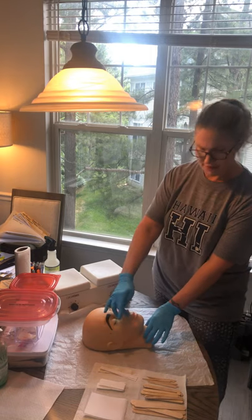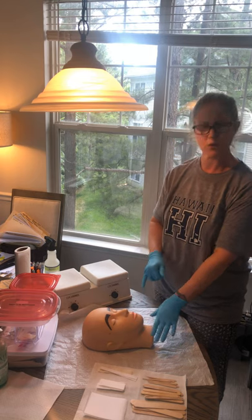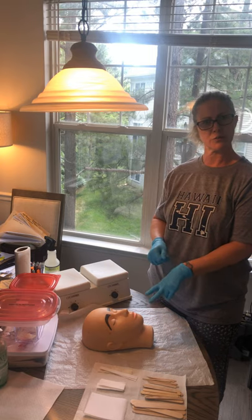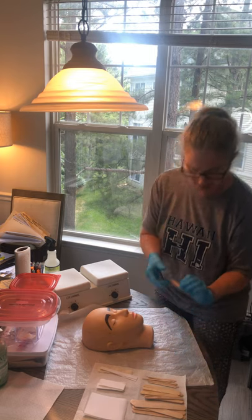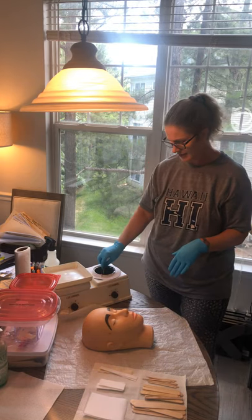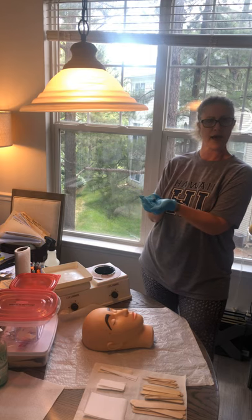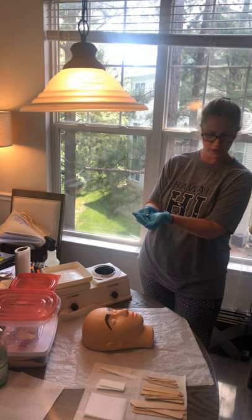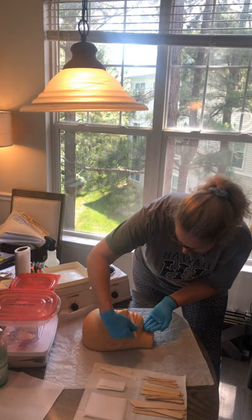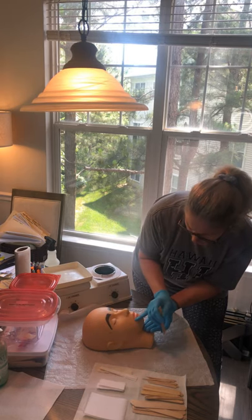Now we're actually ready to perform our waxing procedure. On one side I'm going to use soft wax, and on the other side I'm going to use hard wax. Her hair is growing down, so we want to apply the wax in the direction of the hair growth, and when we remove it we're going to remove in the opposite direction. I'm going to take a smaller stick, dip it in my soft wax, make sure to wipe off any excess wax. Always hold your hand under the wax so you do not drip wax on the counter, the floor — you'd never want to accidentally drop that on the client. Now I'm going to apply my soft wax down to where the hair stops growing.